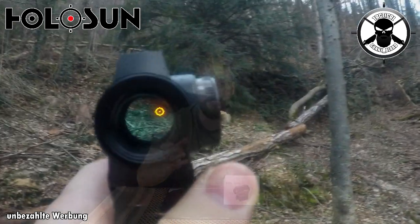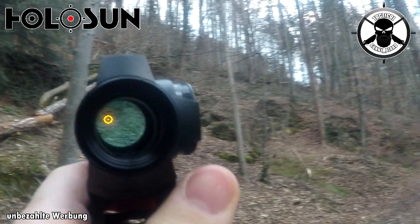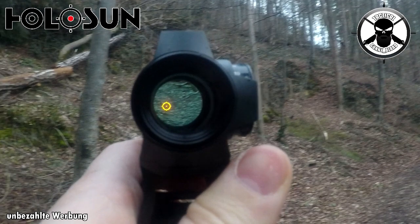Genauso beim Green Dot – Green Dot fand ich selber persönlich auch wunderschön, eine tolle Alternative. Aber dennoch ist das Green Dot vielleicht auch für den einen oder anderen, der im Wald unterwegs ist, nicht das Optimum. Jetzt haben wir mit Gold zum einen den Vorteil, dass Gold einfach in der normalen freien Natur so nicht groß vorkommt – eine Farbe, die wir nirgendwo groß sehen und die sich deswegen auch super vom Hintergrund abhebt. Und noch dazu für jeden, der Rot-Grün-Schwäche hat: Gold wird er definitiv sehen.